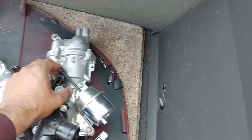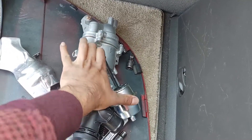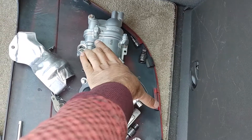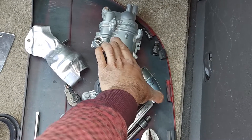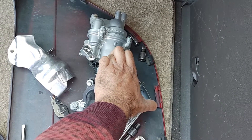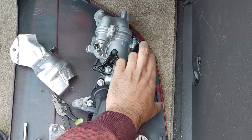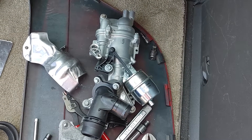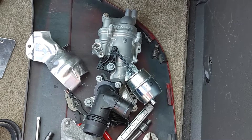On the new one, when you suck a vacuum here, it pushes that piston in and slows down the flow of coolant, but when you release the vacuum, the water pump should have full coolant flow. That's how the water pump is supposed to operate.